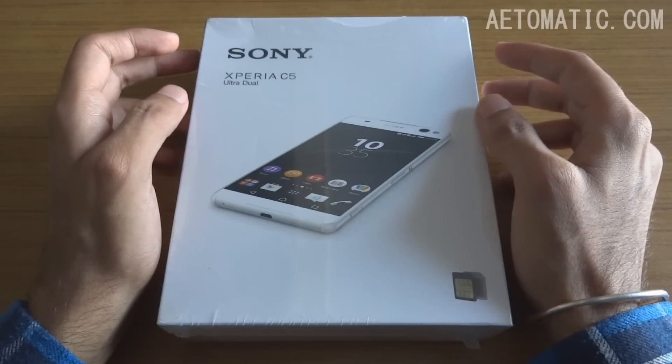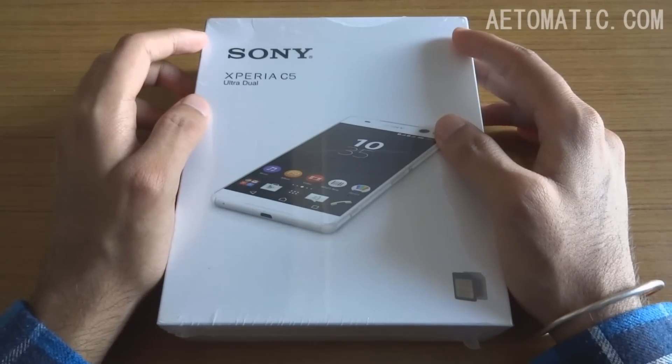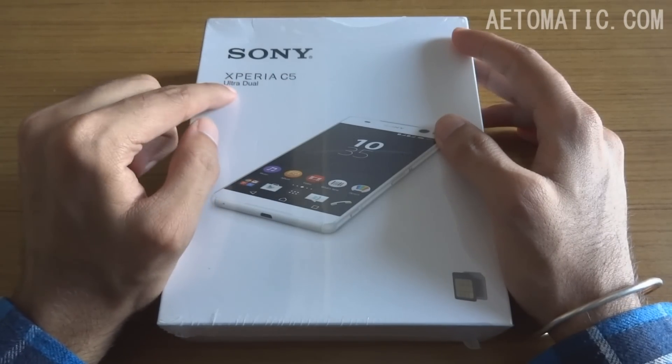Hello everyone, my name is Jaysoni and this is my unboxing video of the Sony Xperia C5 Ultra Dual, and as you can see it's still sealed.